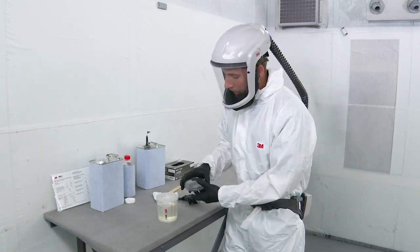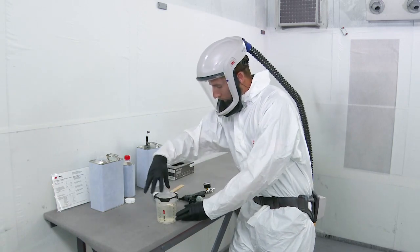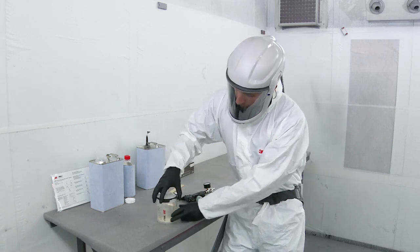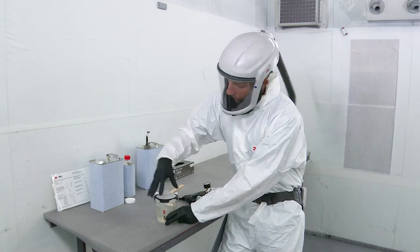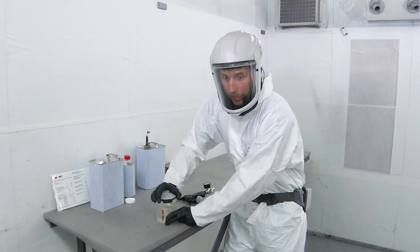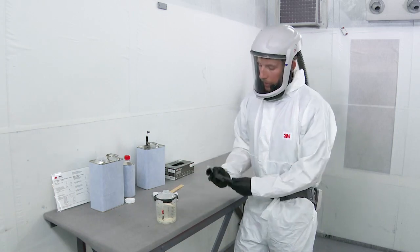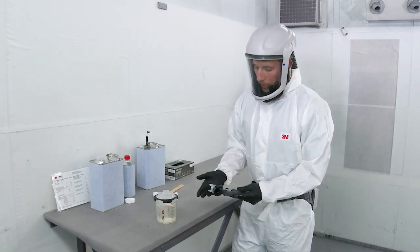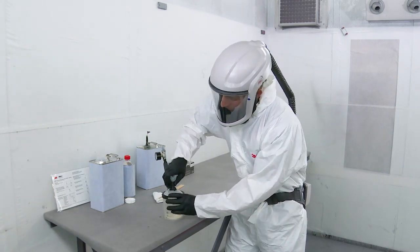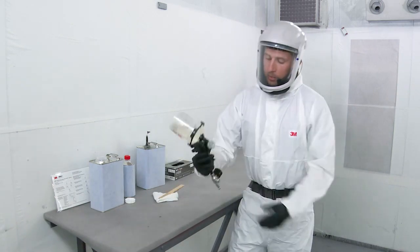Then locate your PPS 2.0 lid. It helps to align one of the tabs of the locking collar with the window on the hard cup, then press that down until you hear the click. You can verify that it's sealed with the liner by lifting up and making sure that seal is made. Then do your quarter-turn rotation to ensure that locking collar is attached firmly to the hard cup. Once you have the cup mixed up and ready to spray, grab your performance spray gun, hold it by the nozzle, and make that connection by ensuring that all four points are connected. Before inverting — now let's spray.